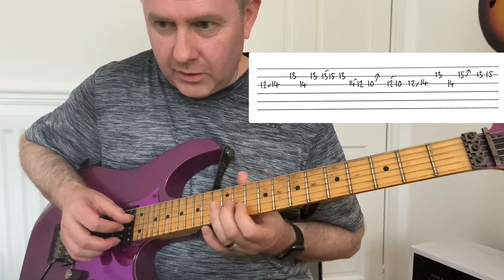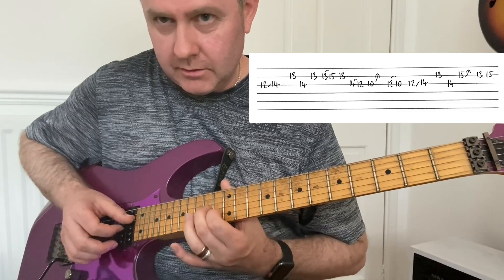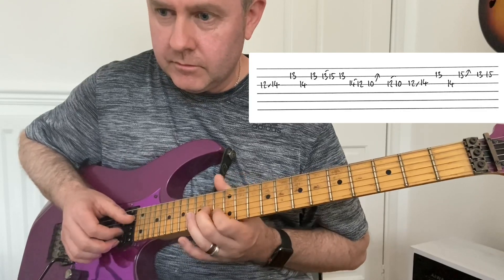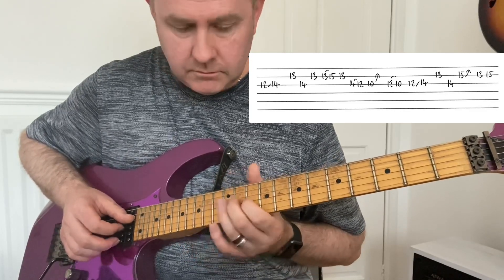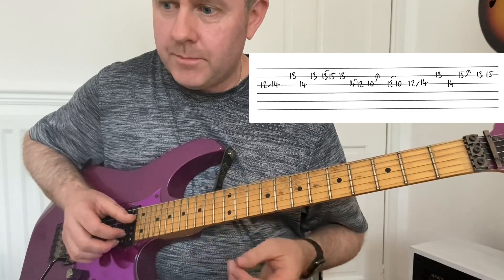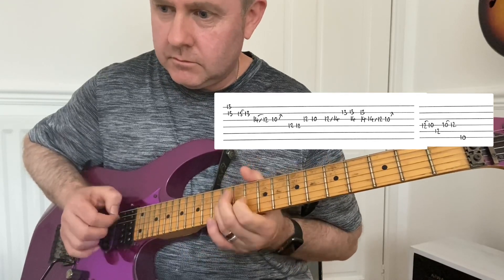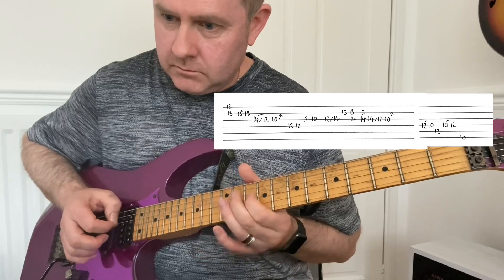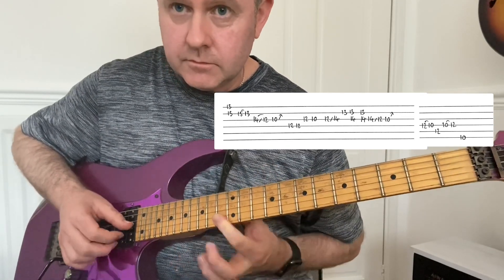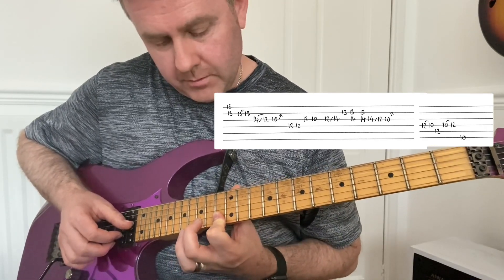So again, sliding in there between the D minor pentatonic and the D5 and D7 type thing. And then the best bit right at the end — double stop, like that, on the 13th frets of the B and the high E.